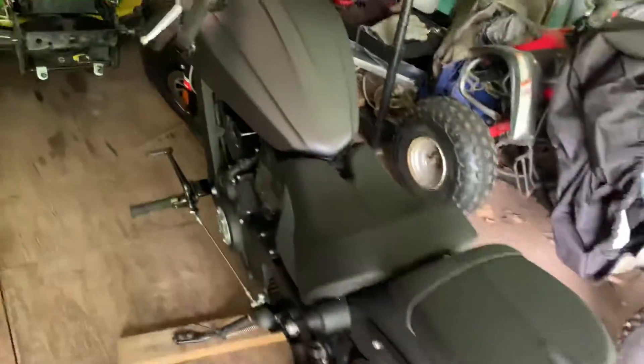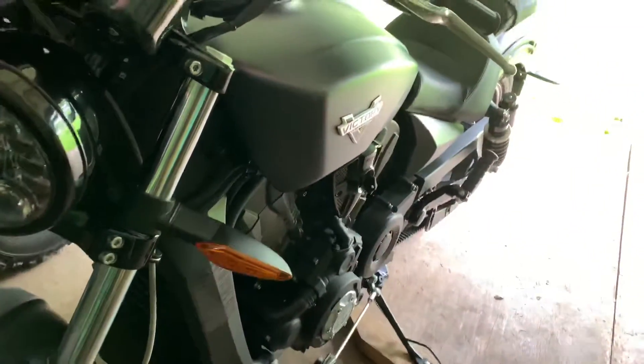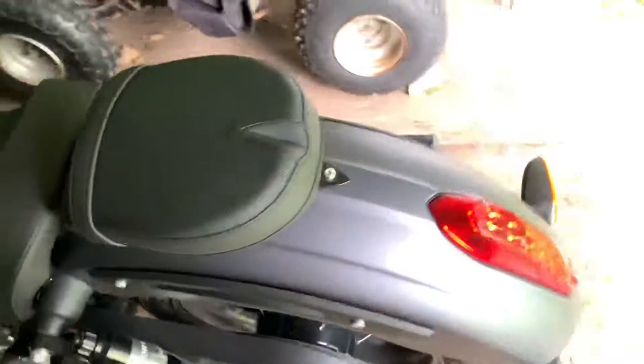What's up guys, Luke here. Just wanted to do a video on my 2017 Octane. I got it in like 2016, so this is gonna be like my third or fourth season riding it in New York.